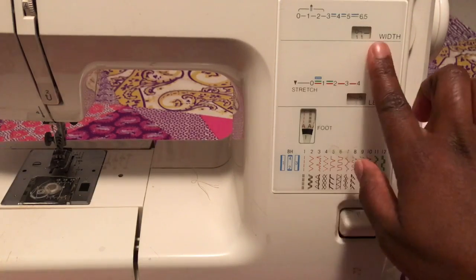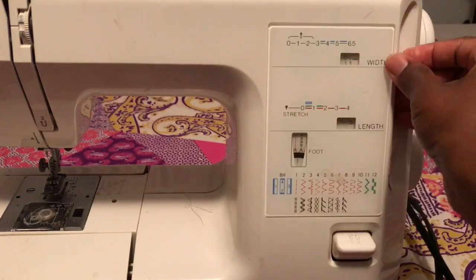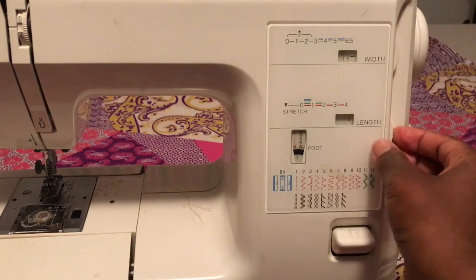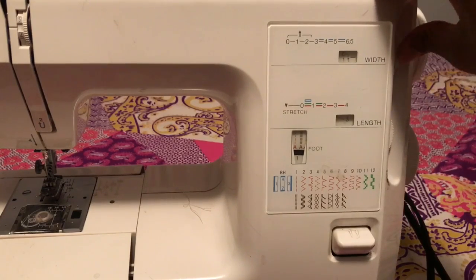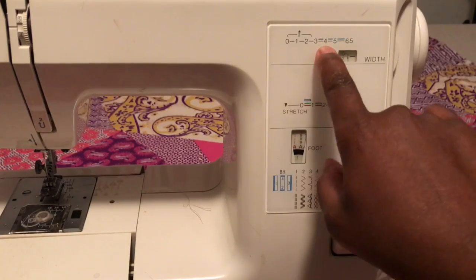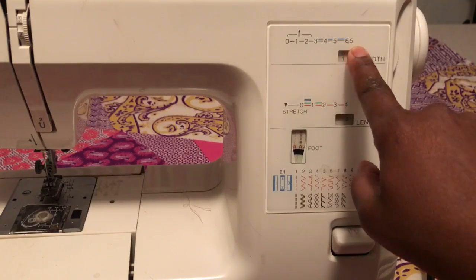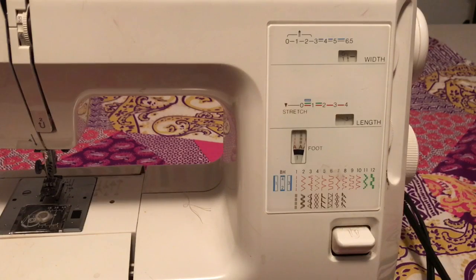So if you look up here to width, you have zero to 6.5. You move the lever here to change the width, and with the length you do the same thing. But if you want a buttonhole, the buttonhole is between three and six point five, so in order to do that type of stitch, you have to put the width between that size.